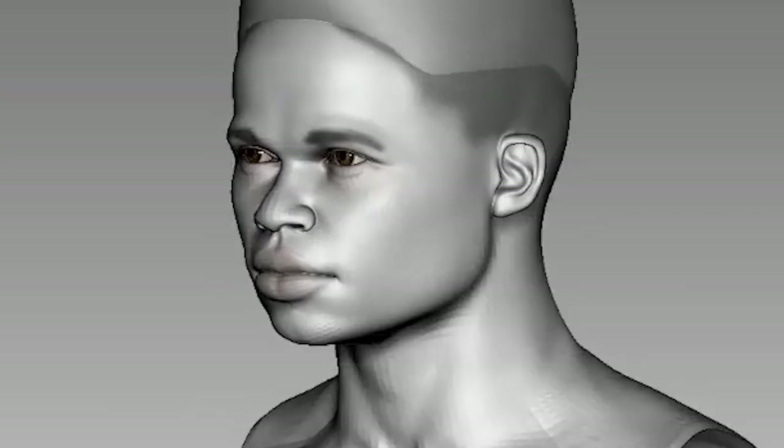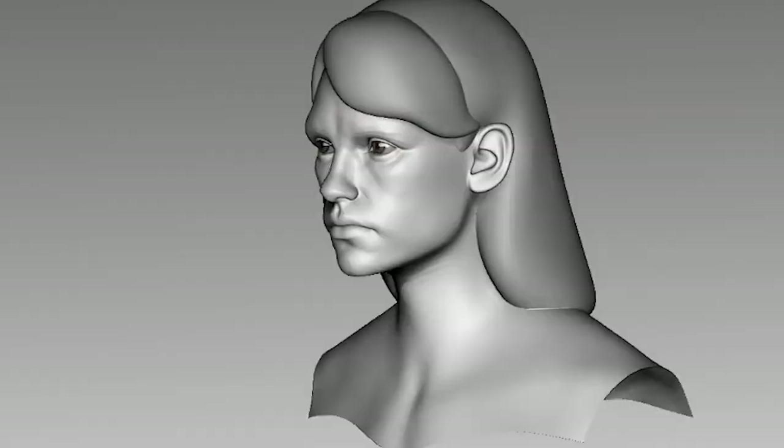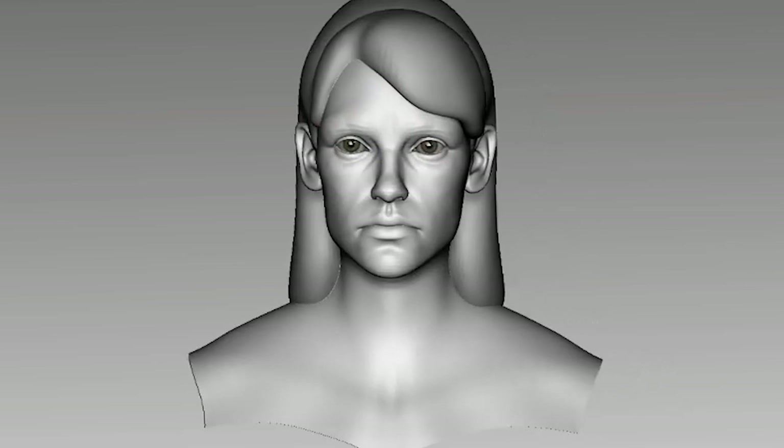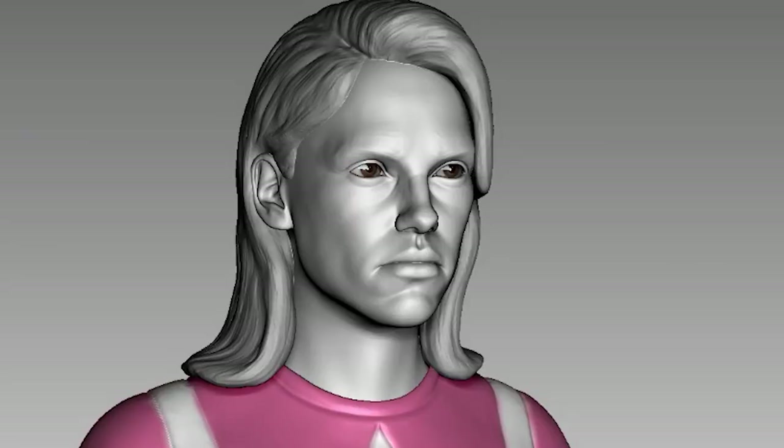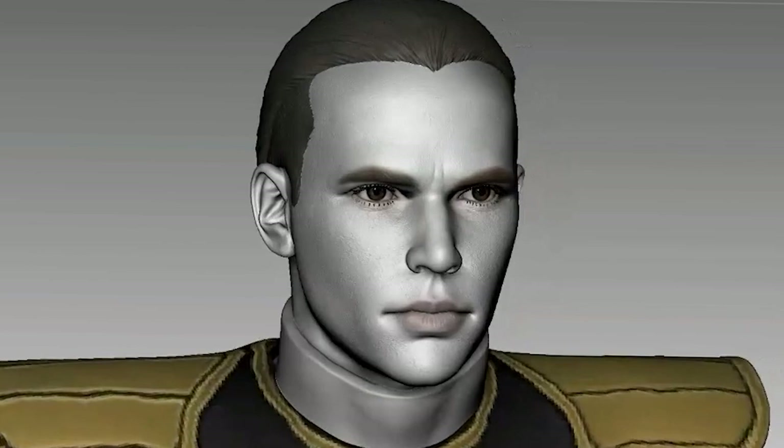My third sculpt was Zack, and he was such an expressive character that there aren't enough neutral references. Kim wasn't better either, but after much struggle I settled with this. Jason and Tommy's sculpts went pretty smoothly.